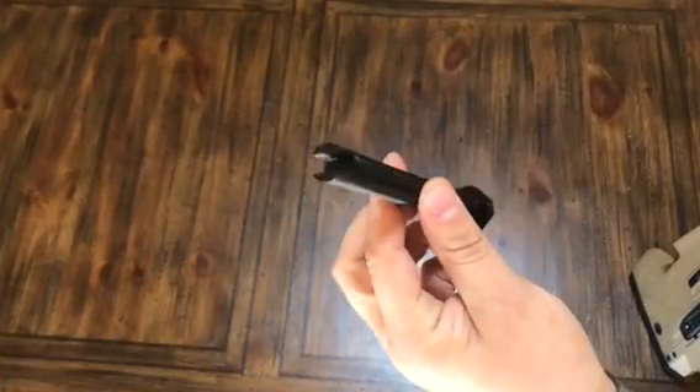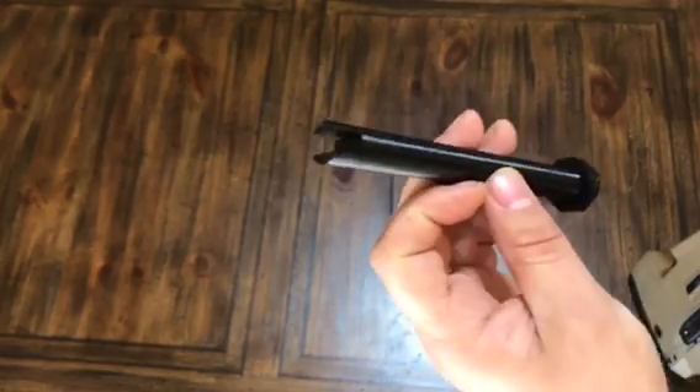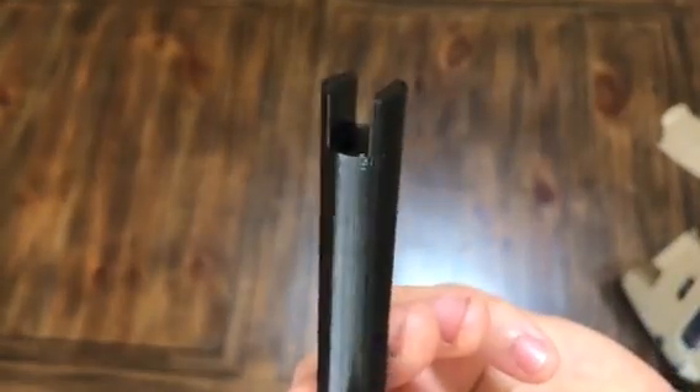This is a gas block adjustment tool for the Desert Tech MDR. This tool allows you to adjust your gas block settings without having to remove your hand guard. It will fit over the gas block so you can adjust it.